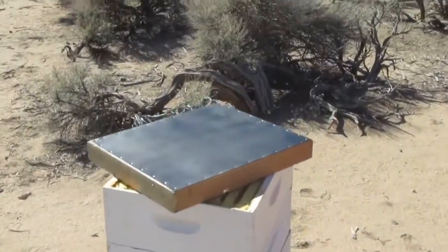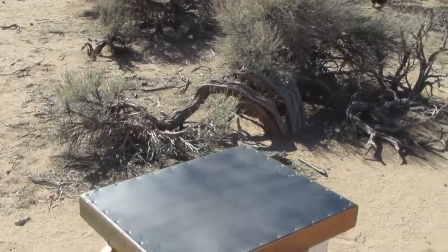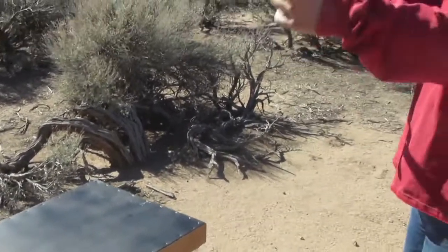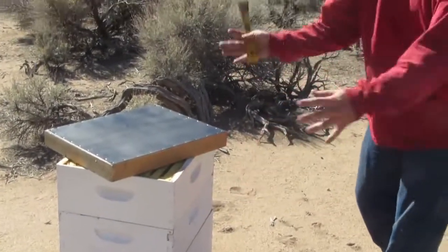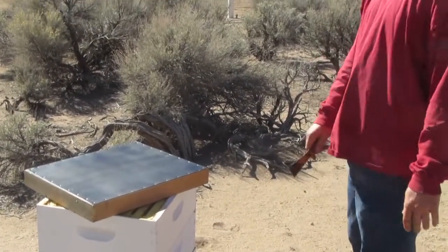So otherwise, if you didn't put that fume board on there, I'd have to hand-shake every frame, get all the bees off and into this box, and then I could pull that box away — because we don't want to take the bees with us.